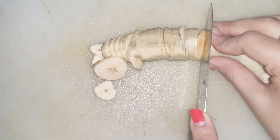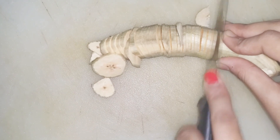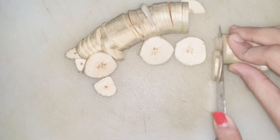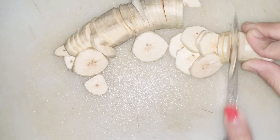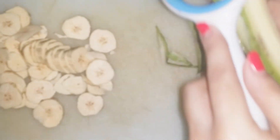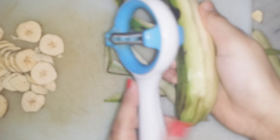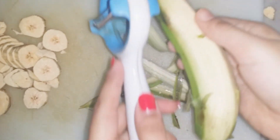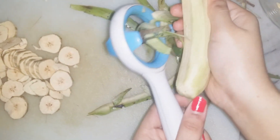Mostly we buy banana chips ready-made, but this is my first time trying at home. Keep watching because I'm showing you the perfect and easiest method to make this. It can be prepared in just five to ten minutes — the main ingredient is the raw bananas.